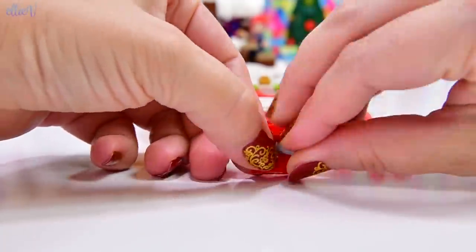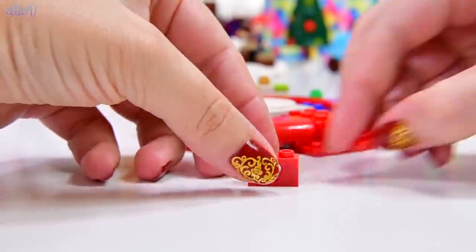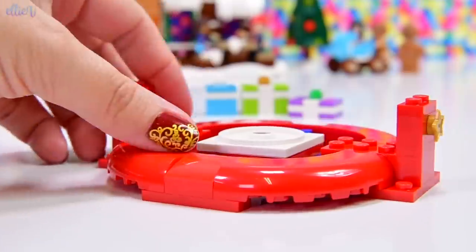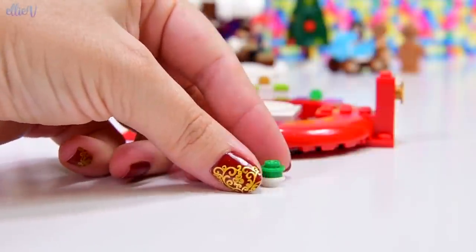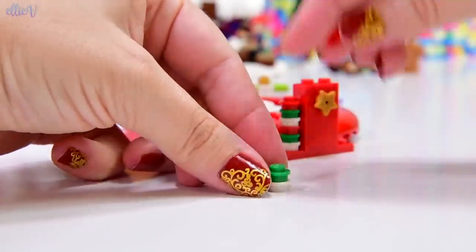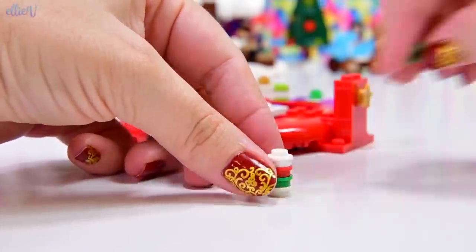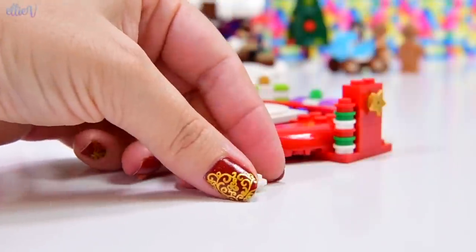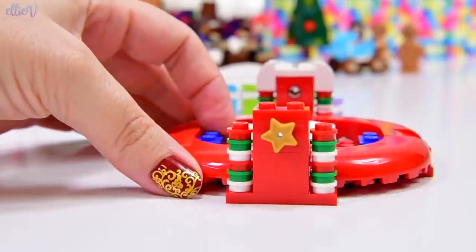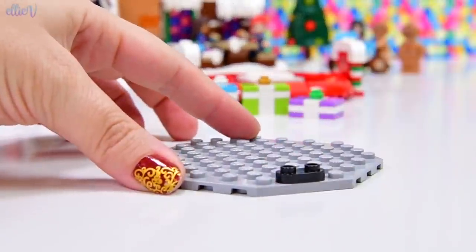We need to build some more to find out what's happening. We've got some technique pieces here with some decorative stars on them, and a matching one for the other side. That's a very pretty smooth bottom for the Christmas tree. We've got some candy canes to go up the side and we need four of these, all exactly the same. It's looking so Christmassy and festive already, though I'm not certain what the side bits are for — it will all become clear as we keep building.